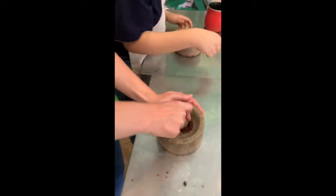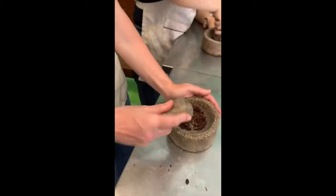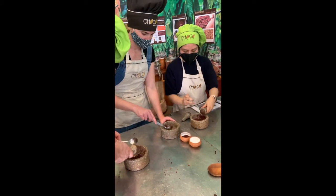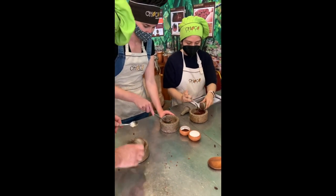The beans are then grinded and grinded and grinded some more until they have a nice fine powder. Auntie Sam then collects the powder to be an ingredient in our next step.